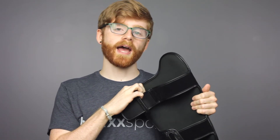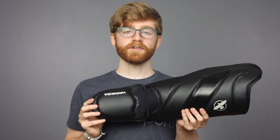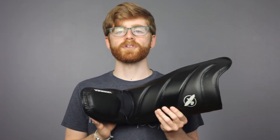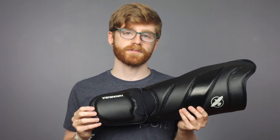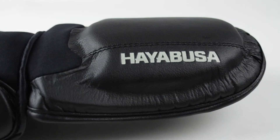Inside the shin guard you also have silicone rubber to prevent slippage across the shin. The T3's are flexible and pre-curved to fit the contours of your leg and knee for superior protection. On the inside of the shin you have the iconic Peregrine Falcon Hayabusa logo embossed in white, and on the foot padding Hayabusa is embossed in white as well.